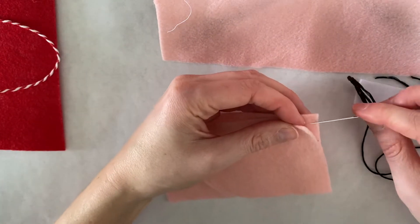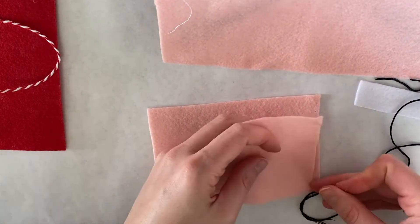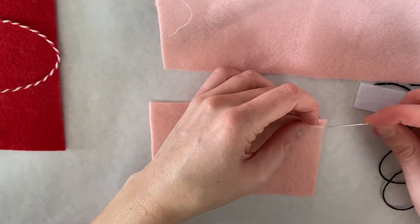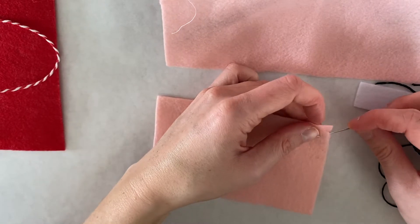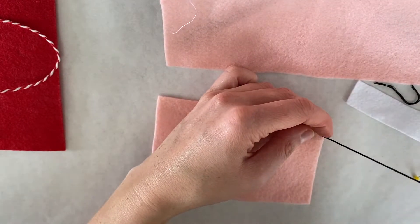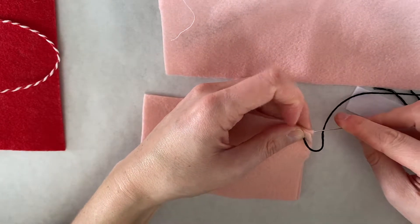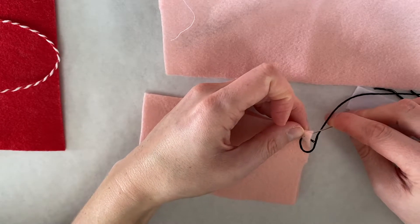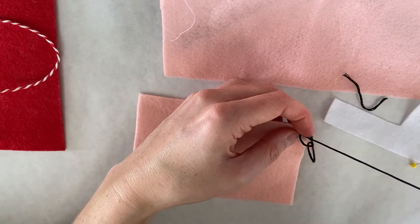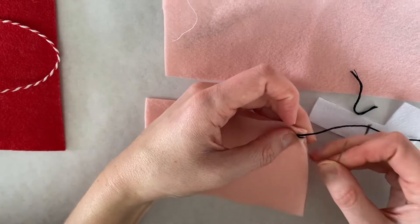This is the base of my mailbox. The first stitch we're going to do is called an overstitch. Go ahead and start between the two layers and pull it through — that just puts your knot on the inside. Go ahead and do one stitch coming up in about the same spot to secure the end, and tuck that down in there.